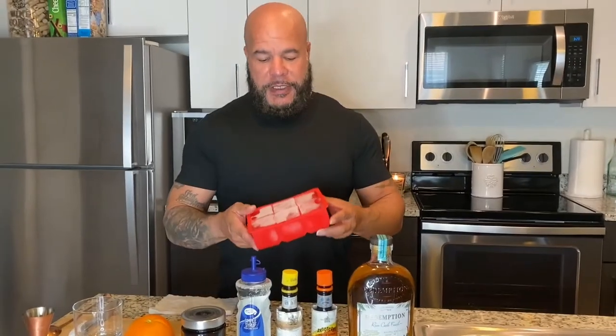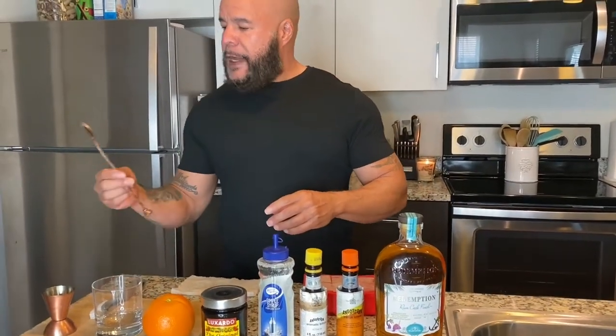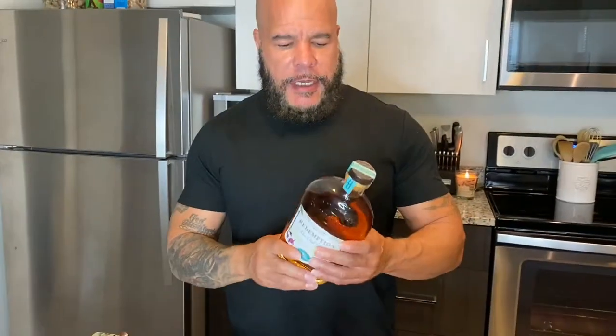I like my tray — big cubes of ice, which I bought at Bed Bath and Beyond. I have my jigger, my bar spoon, and a little muddler, which I bought at Walmart. You guys can pick those up at your local Walmart.